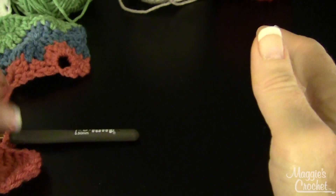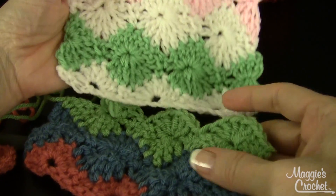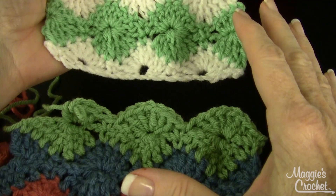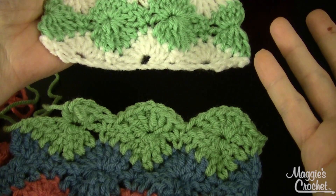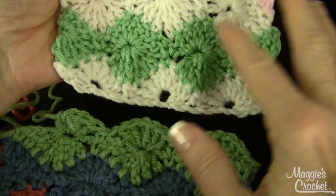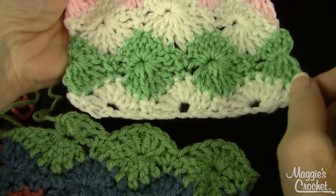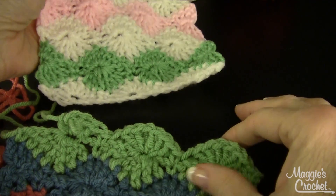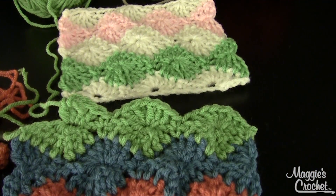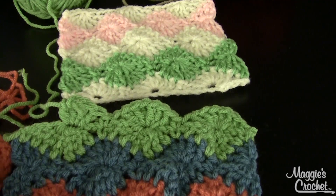That is the Catherine Wheel stitch — just one variation of it, but there are several variations. There's an afghan that uses this exact variation called the Quick Catherine Wheel Afghan, because you do it with multiple strands of yarn and a Q hook. You can probably get it done in about ten hours. It's for sale at MaggiesCrochet.com and the pattern number is PA656. The link to the afghan pattern will be right below the video on YouTube. I hope you'll join our channel. Our Facebook page is Maggie's Crochet and our website is MaggiesCrochet.com. Thank you very much for watching.